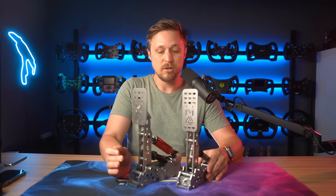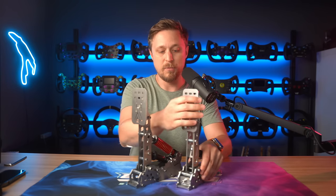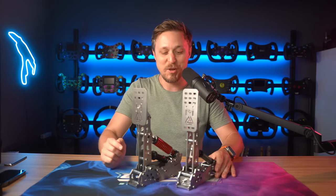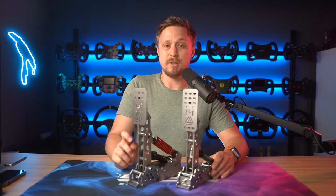The build overall is incredibly solid. There's absolutely zero flex anywhere. Even when these are mounted on the rig and I try to wiggle the pedal arm, there's zero movement — obviously there is movement in the direction that you want. There are ball bearings used in all the major pivot points in the bottom, and there are absolutely zero complaints regarding rigidity or flex.